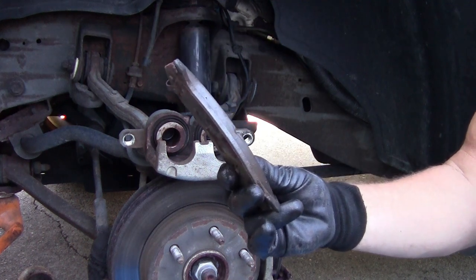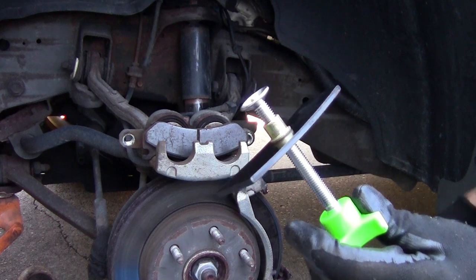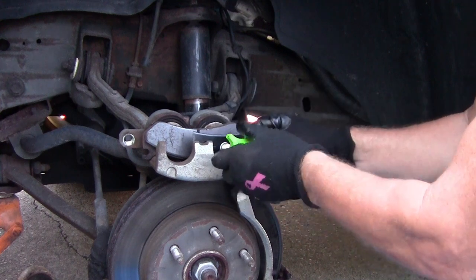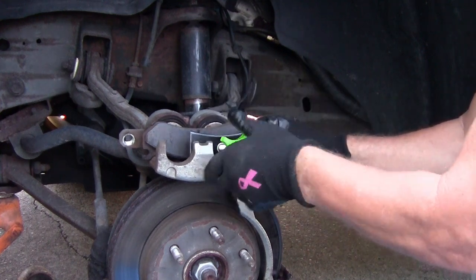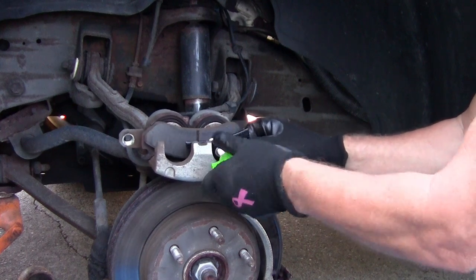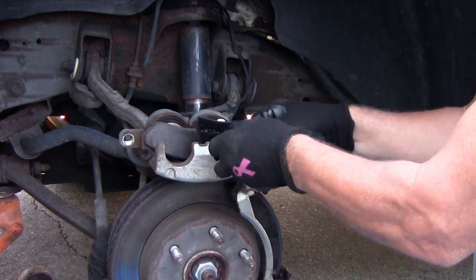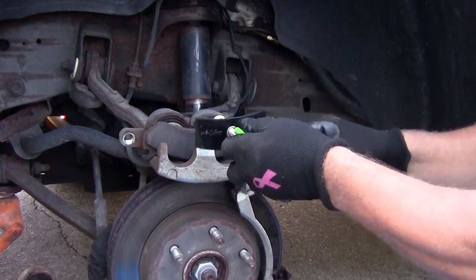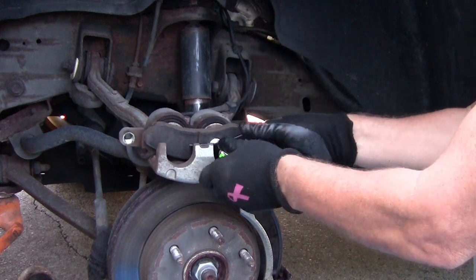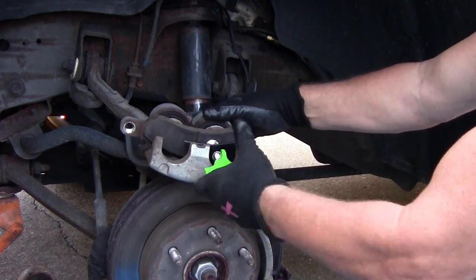Now what I'm going to do is adjust this to fit that. We'll stick it right here and turn it in. You have to just take it off and spin this till you get it where you need it — that's a little too far, go back out a couple turns. Now I'm just going to keep turning until it squeezes my piston in.